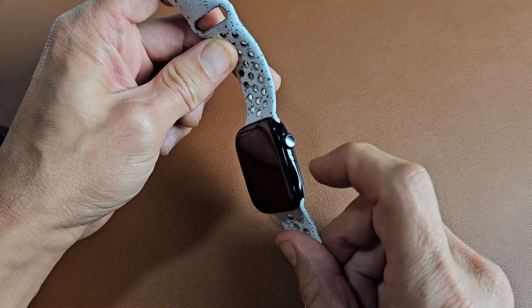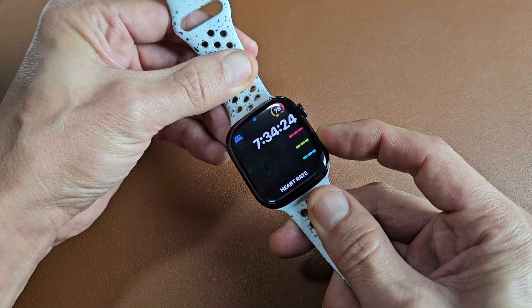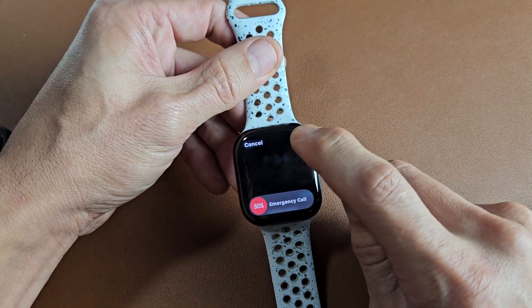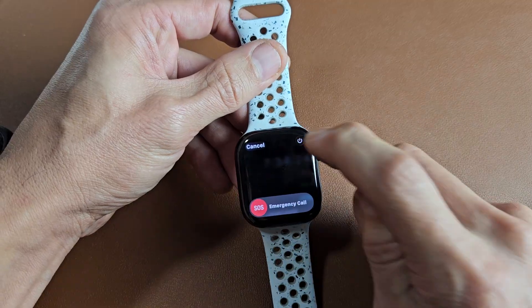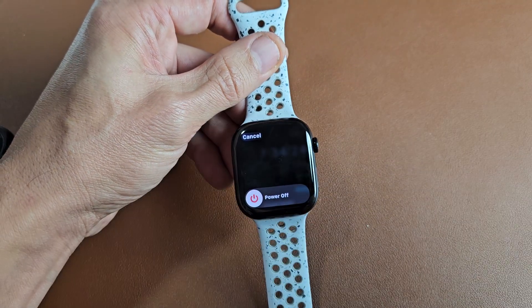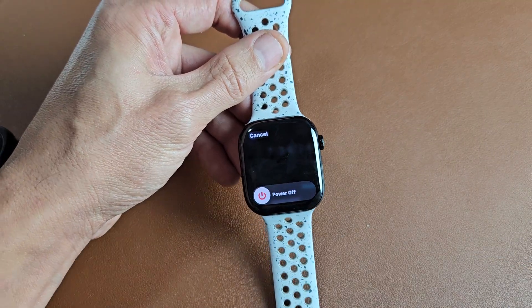The first way, the most common way, is just press and hold that side button — this side button right here. Just press and hold it. And then once you get here, tap on that little power off button up there. And then you can go ahead and slide it off.